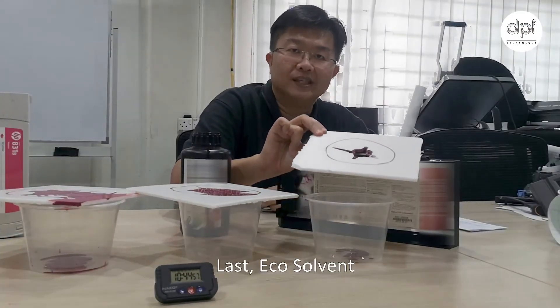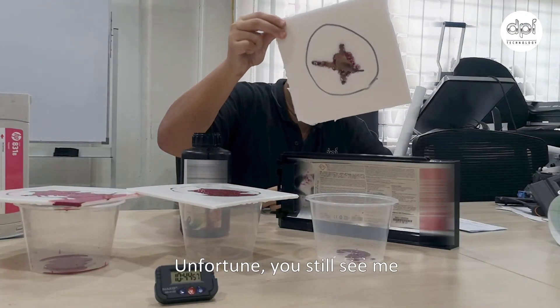Last, eco solvent. Unfortunately, you still see me.